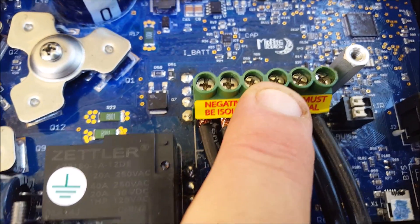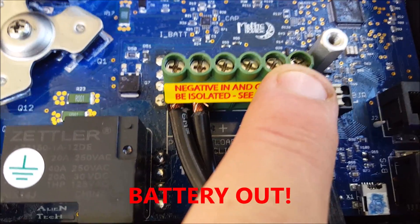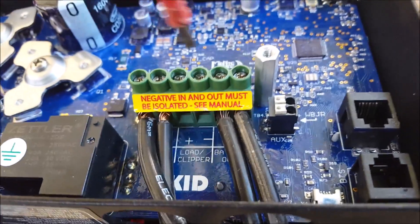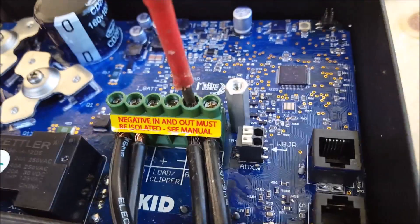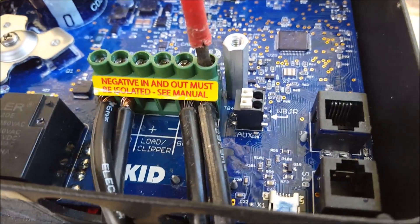Anyway, these connector posts — that's the input, that's for your dump load, and that's going to PV out. What I don't like about it is the size. It's just not, in my opinion, substantial enough to have cable of a sufficient size to be able to handle 30 amps.